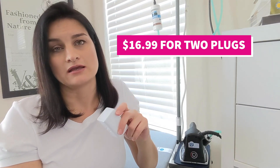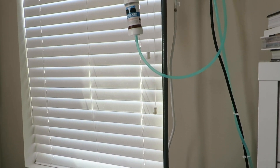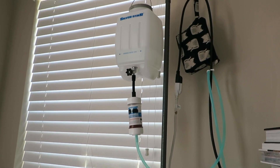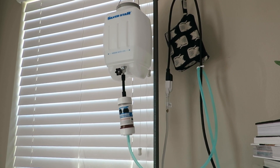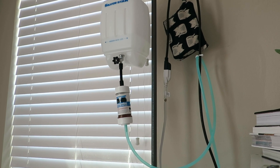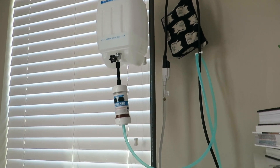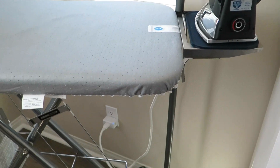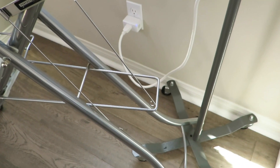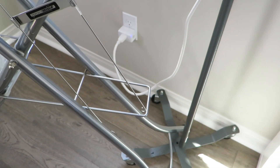So here is my gravity feed iron. If you haven't seen it before, it is this contraption basically. And if you're wondering what that cat bag is to the right — it is full of weights, BBs to be exact, and it's a counterbalance for that heavy water bottle. This iron is plugged into my Kasa smart plug down there, and you can see it's lit blue, which means it's on.